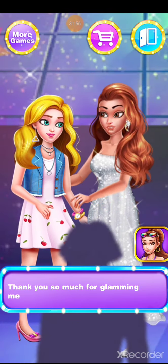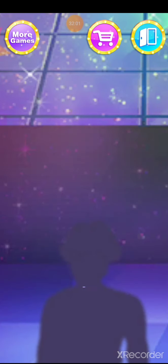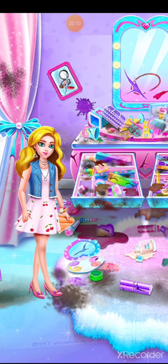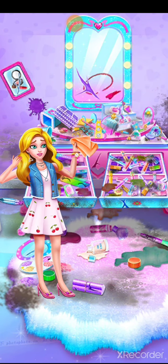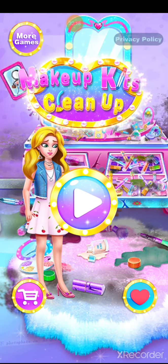Thank you so much for glamming me today. Let's go to my actor party. I need to clean up my cosmetics — makeup kit's clean up, and the show is on!